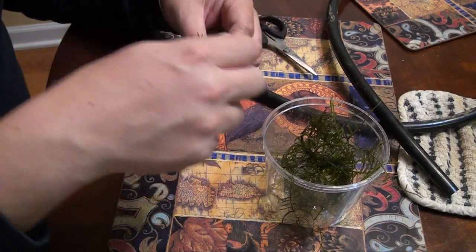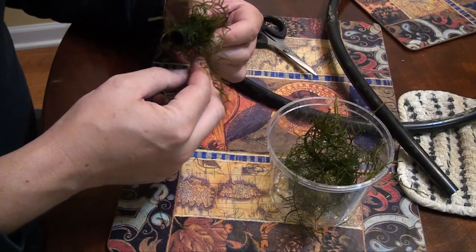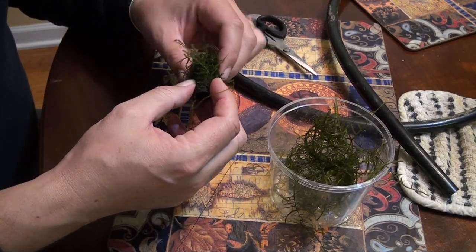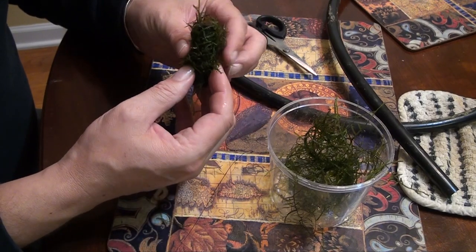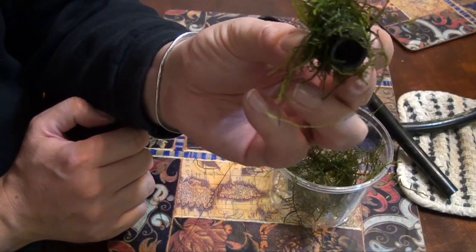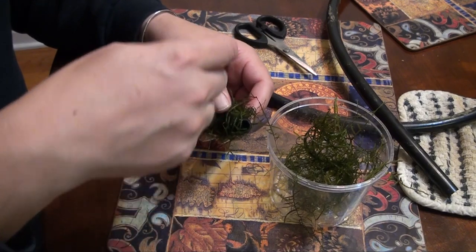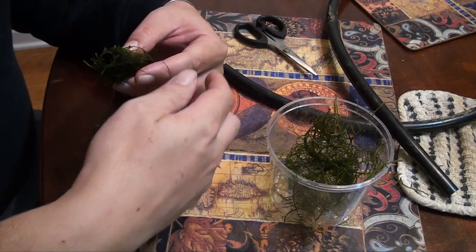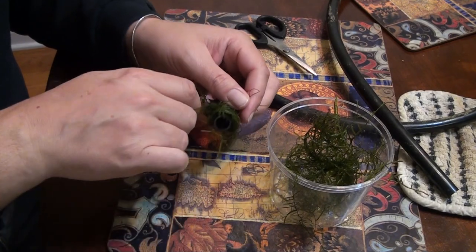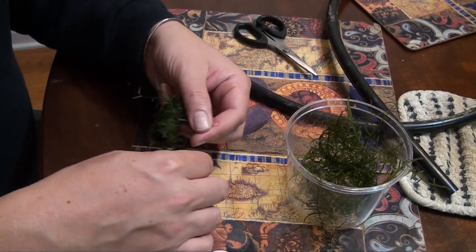The Java moss would probably stay on its own, but I took some thread and wrapped it around as well to give it a little more stability. Eventually the thread will disintegrate underwater. As you can see, I made a nice little furry cave that is pretty discreet in the aquarium — you can barely tell the pipe is there until you get right up close. I wrapped the thread all the way around and then cut it off and tied it up.